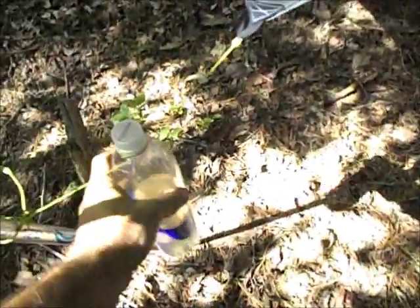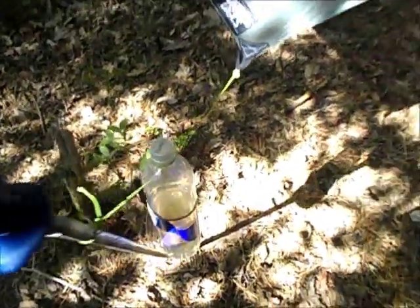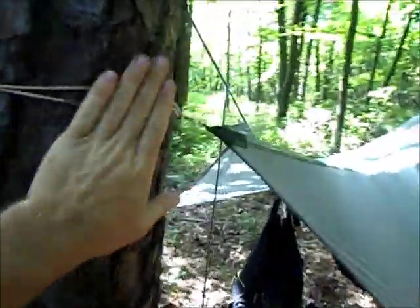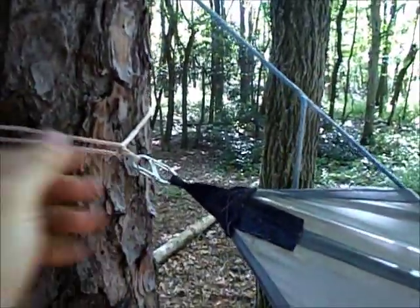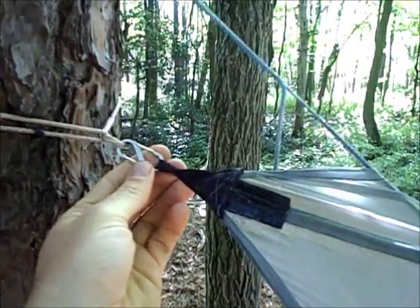Here's a little trick you can do if the tarp isn't tight enough: you can just tie a water bottle to it like that. Here's my suspension — I use whoopee slings for the tarp. That way I can tighten it up with a cinch. I just have a little S-hook here.